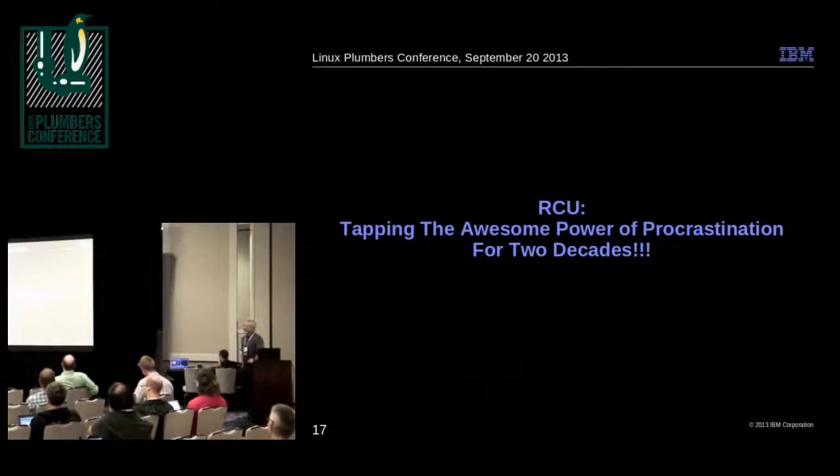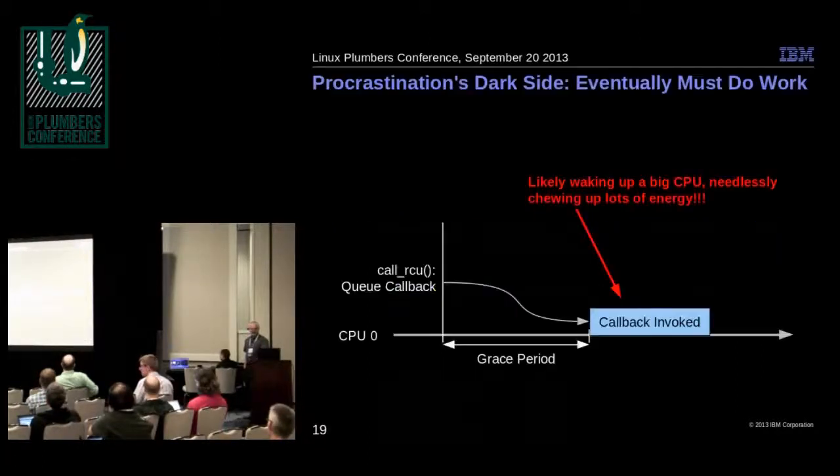Procrastination has one big drawback — a dark side. Sooner or later you've got to do the work; it doesn't go away. The problem is, if we're running on a big CPU and sometime later we wake it up to do a callback that is not time-critical at all, there's no reason to run on a big CPU. We're chewing up three times the power we need to for no good effect.